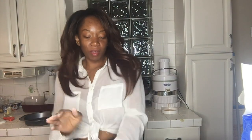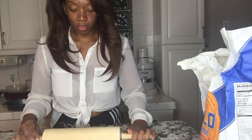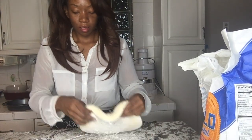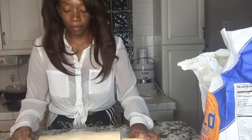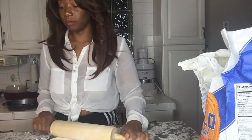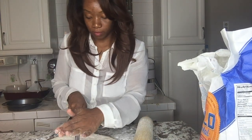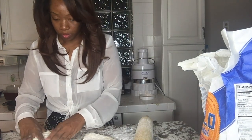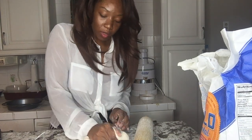Gotta smack it, flip it, gotta smack it, flip it — okay! What I can do with this is cut it in half. That's what I'm gonna do — this is not pizza though. Yeah, I'm gonna cut this dough in half. We're gonna make this into a lovely little ball.